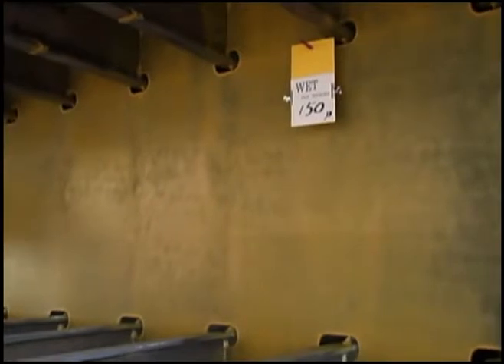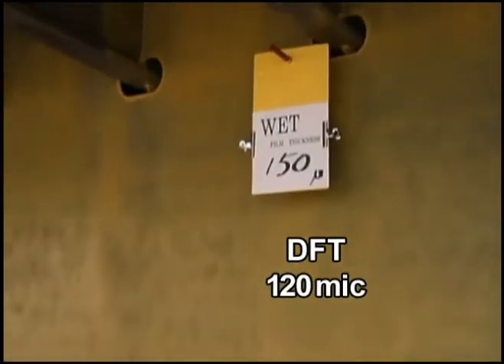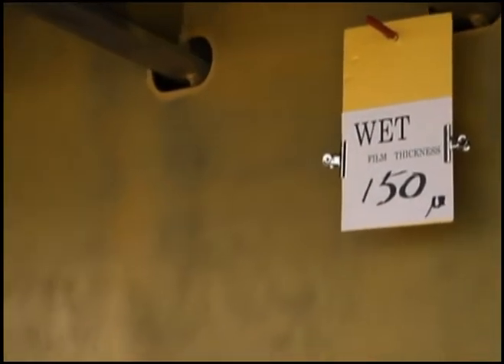Typical see-through texture. Wet film thickness is 150 microns. Dry film thickness is 120 microns.